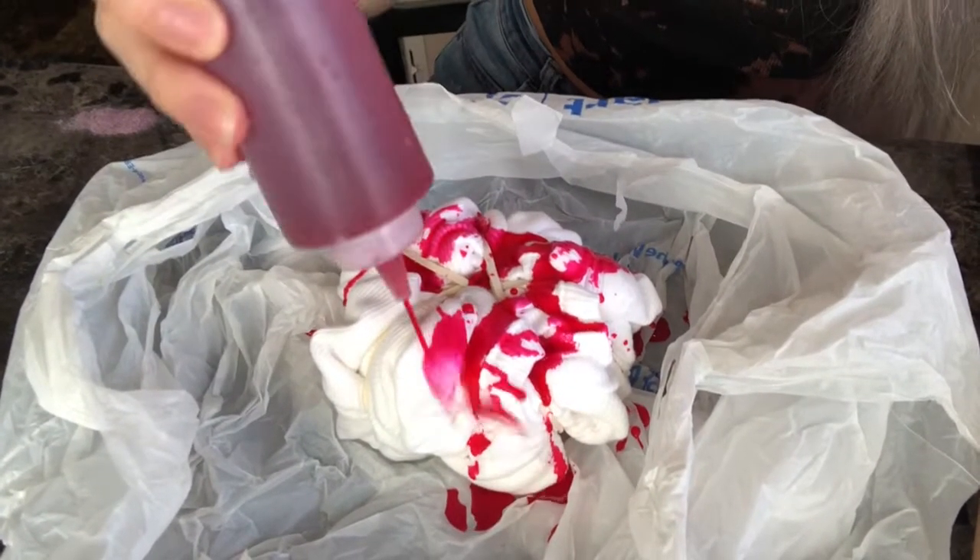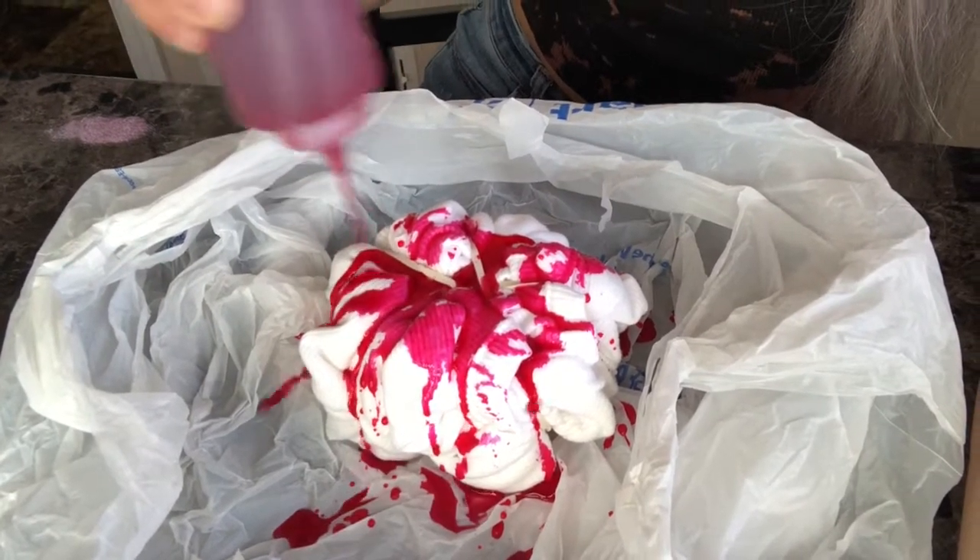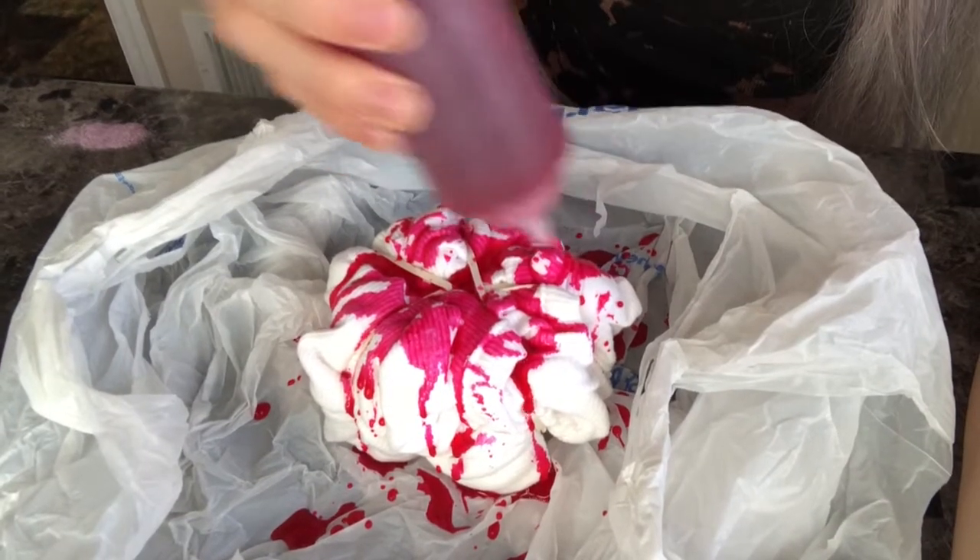I'm just doing the dye randomly. Make sure if you're using bags to triple the bags because you don't want to make a mess on your table. Also, if you don't want dye on your fingers, make sure you use gloves. I feel like I poured enough, so I'm going to wrap it up and wait six to eight hours. The pink dyed shirt is now wrapped up in a plastic bag — I'll let it sit for six hours and meanwhile do Delilah's as well, but not on camera.